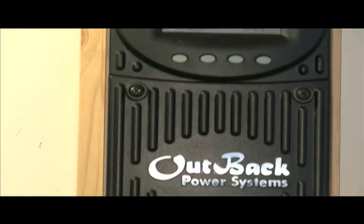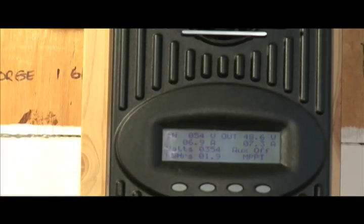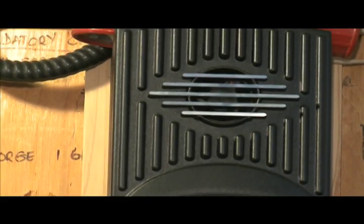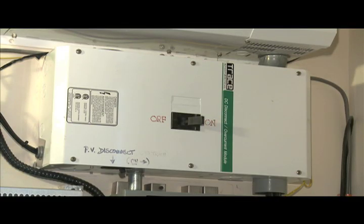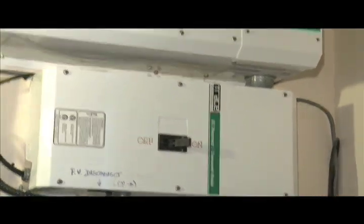The black unit is an Outback MX60 controller. It serves to maximize the input power from the solar photovoltaic panels. This is the disconnect box for the system and fuse for the batteries.